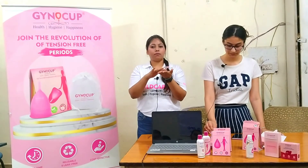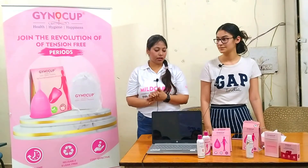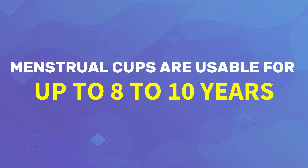Blood from the skin comes into contact with the cup, so hygiene is important when handling it. Once you purchase it, a menstrual cup can last 8 to 10 years.